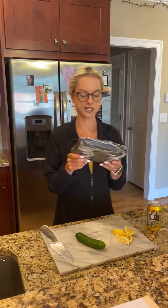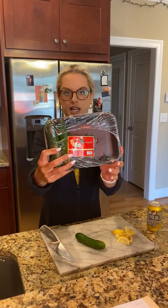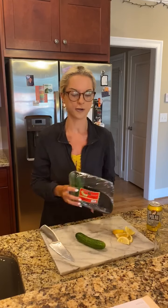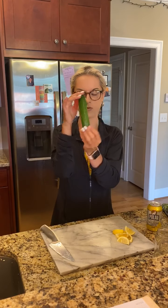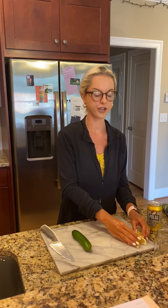The cucumbers I'm using today are these mini ones that come in a package. I like to use these because one cucumber is the perfect amount for what we're making. But you could also use the bigger ones — if you do, I would recommend only using half or maybe even a little less if it's just for you.